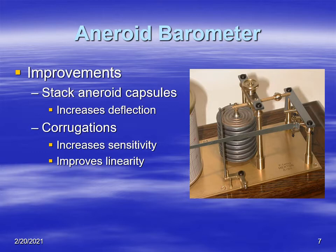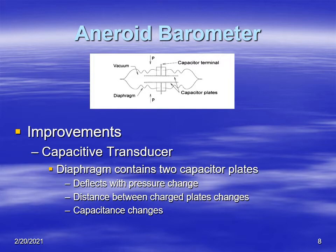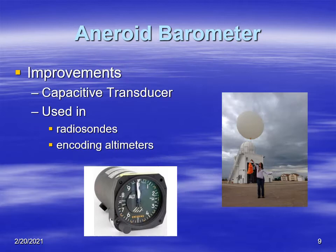Another improvement is placing two charged capacitor plates inside an aneroid. As pressure changes, the plates move together or farther apart, changing the capacitance. By measuring the change in capacitance, we can determine the pressure. These capacitance transducers in aneroid barometers have been used in radiosondes for radiosonde ascents and also in airplanes for encoding altimeters.